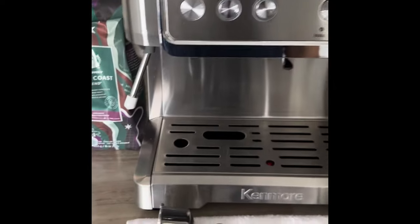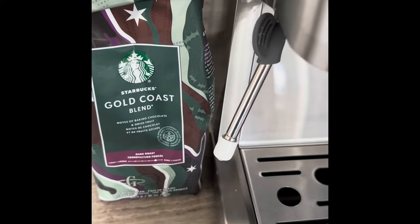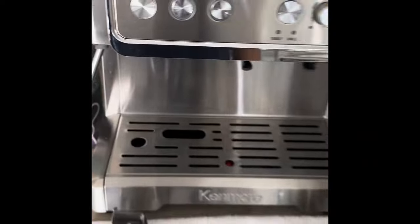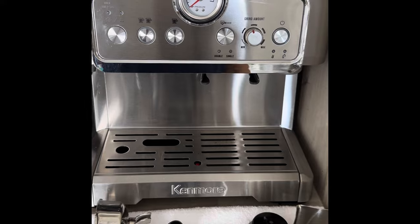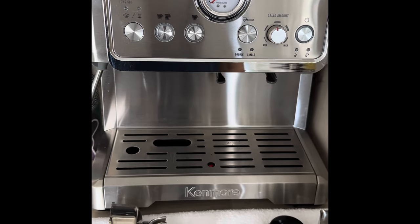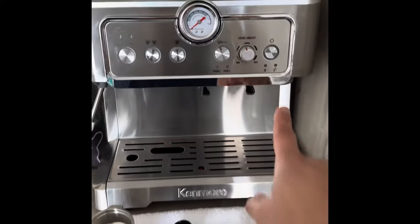I also bought Starbucks Gold Coast Blend, which was recommended to me for this particular machine. All in all, it does a good job and I'll show you with one coffee. Next up, let's start on the machine here.